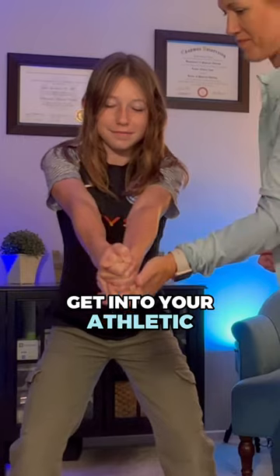So that's great for the shoulder, but what else can we do with this? Remember the athletic stance? You'll need a partner for this, so grab a partner and get into your athletic stance.